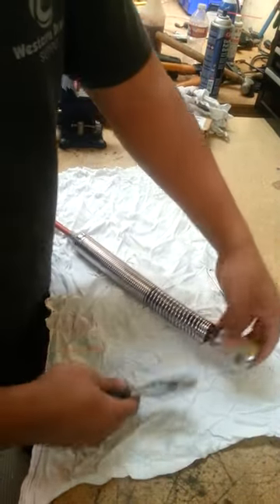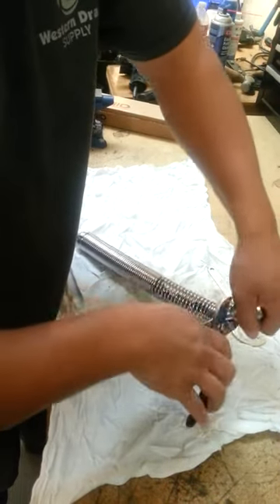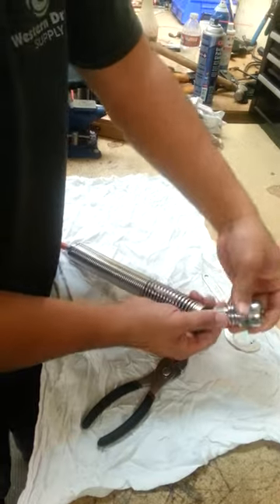You get a wrench. Take this off — it's pretty tight. Take your head off. This just turns like so.